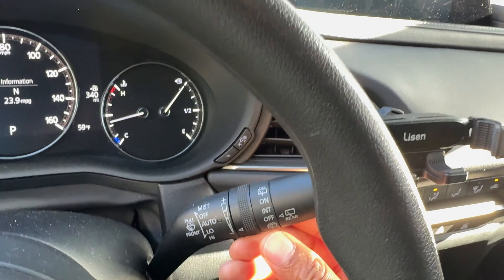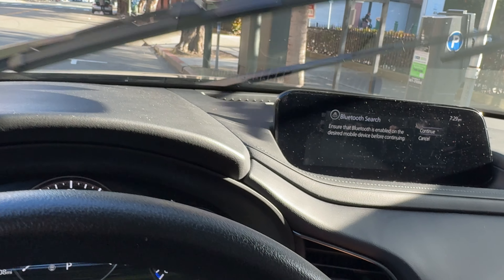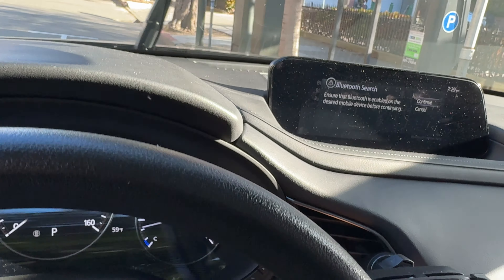Now I'm going to show you how to turn it on to low. So I'm going to go — it's back in auto. If I wanted to take it to low, this is manual mode. I'll go down here to low. It is in low. You see that? And here is high.